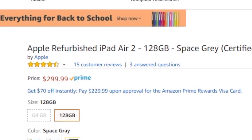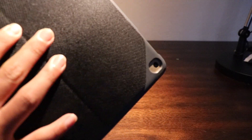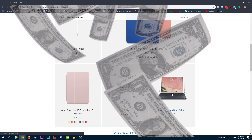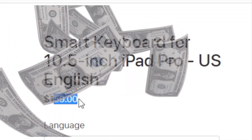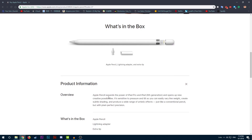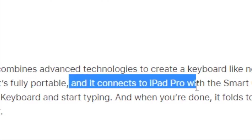Alright, I just wasted some money on Amazon buying this used iPad Air 2 for $300. Let's go ahead and buy some accessories with it on the official Apple website. Wait what — the Apple Pencil and Smart Keyboard are for the iPad Pros only?